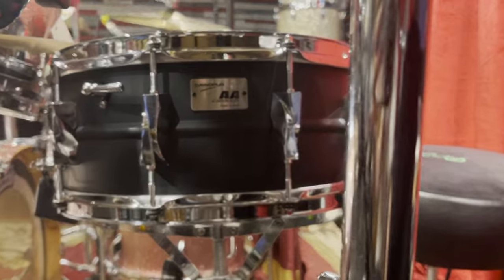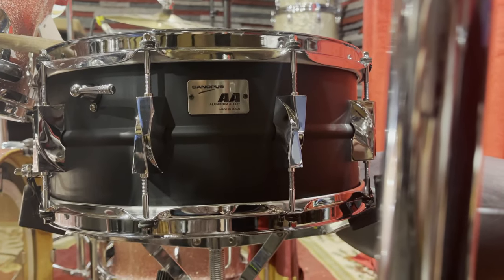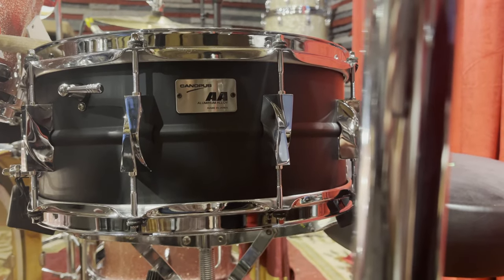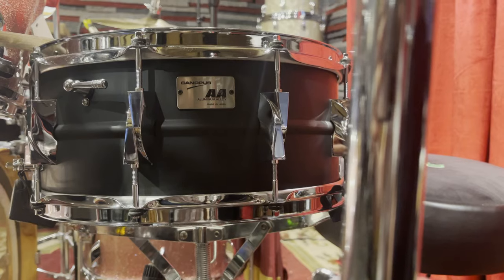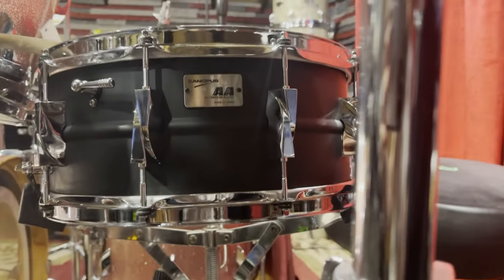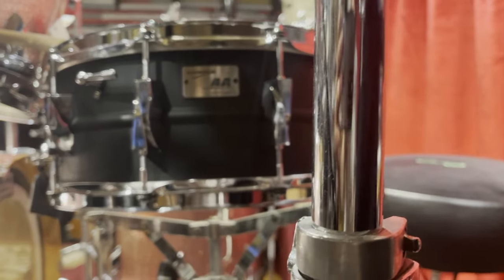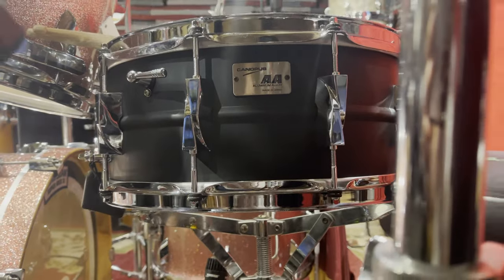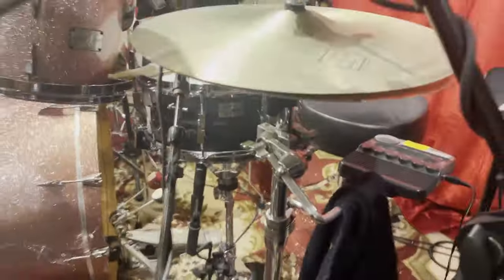You can see the badge there — beautiful. This snare drum, the AA, is essentially the Canopus version of the Supraphonic, which has been such a mainstay in drum performance and recording. You can see the baseball bat muffler there that they now make.